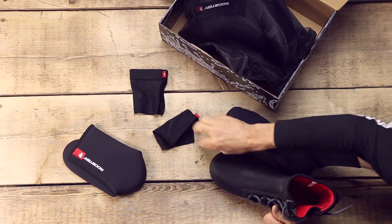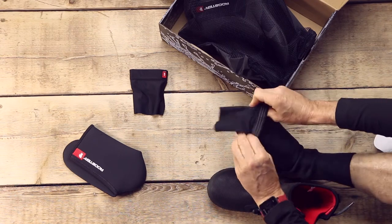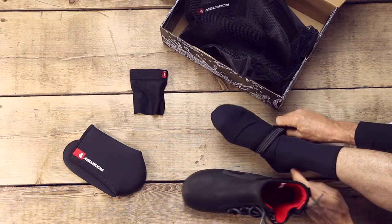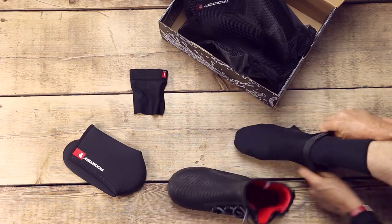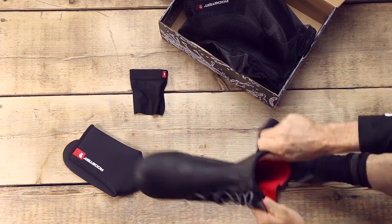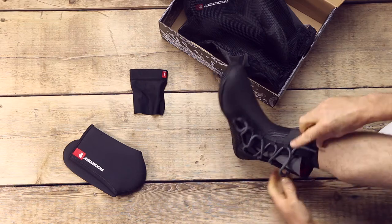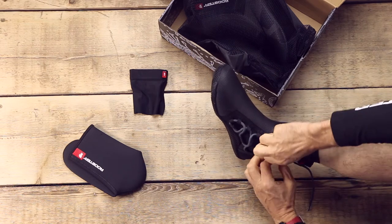So what we've developed is a little registered design of ours — we're going to call it the lace tidy. You just put it on — it looks inside out at first. Slip it over your foot before you put the boot on, then let your boot on.